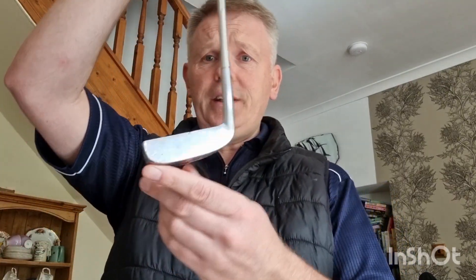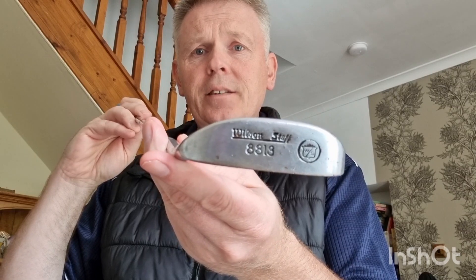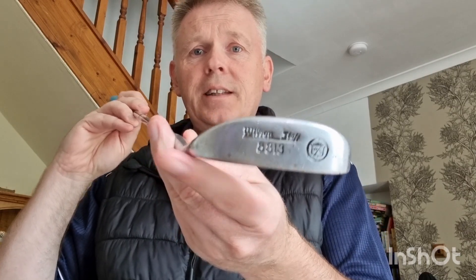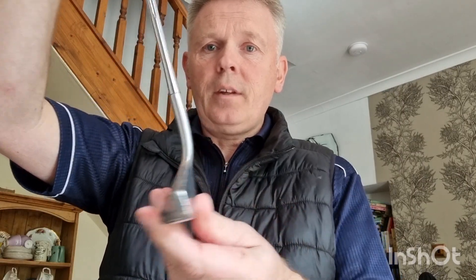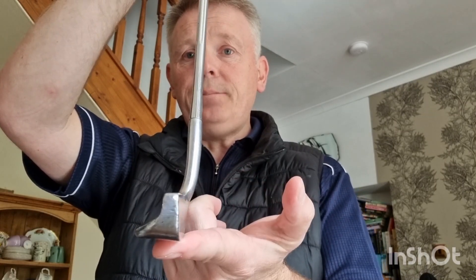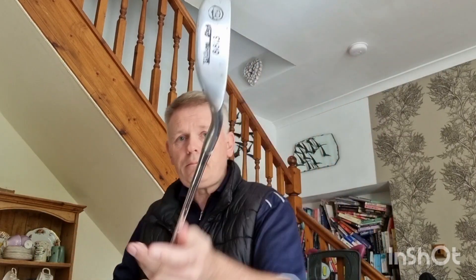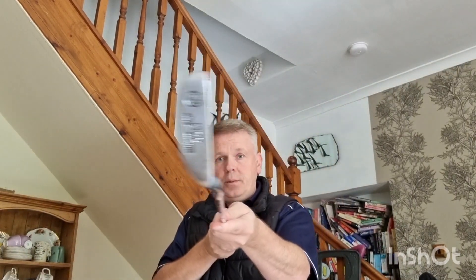Now, the original putters of the day were blades like this. This one's actually quite an old one. You see that there — the Wilson Staff. It's got a kind of alignment line on the top and the back and it has some offset, forward offset, but fundamentally the blade putter in golf has never changed. The blade putter requires a C arc to actually work.